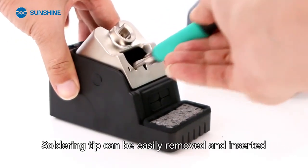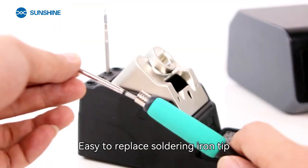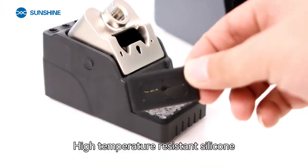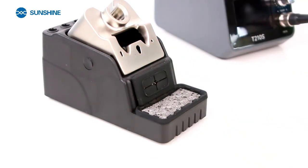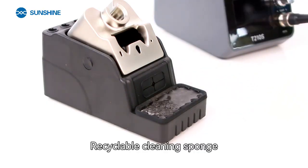Soldering tip can be easily removed and inserted. Porous storage. Easy to replace soldering iron tip. Built-in wire cleaning. High temperature resistant silicone. Recyclable cleaning sponge.